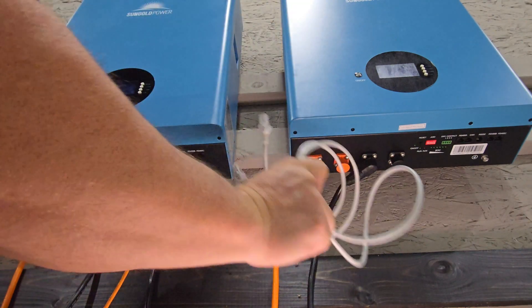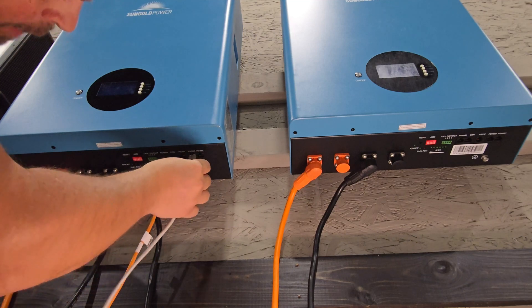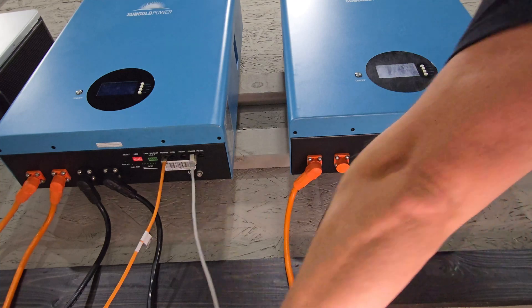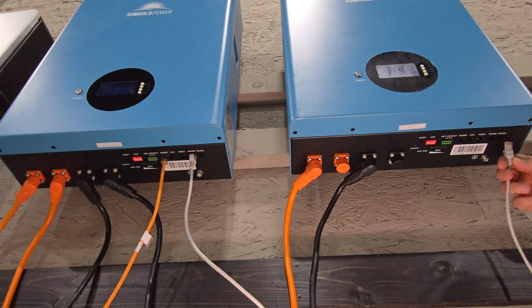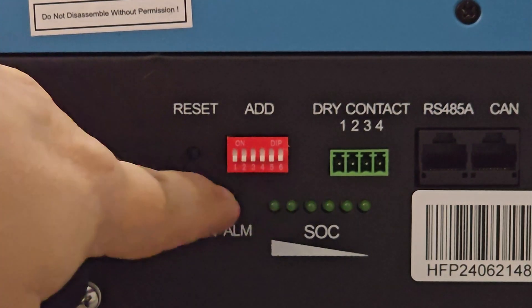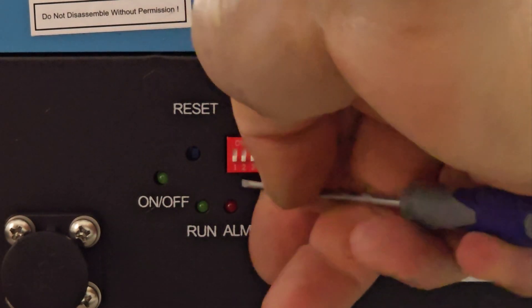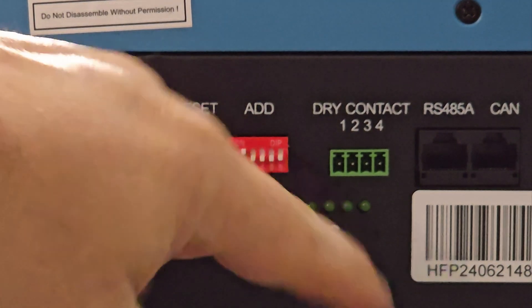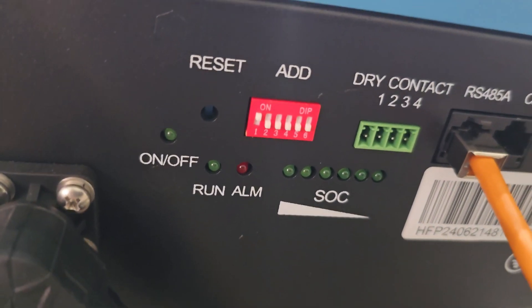Now I want to connect the communication cable — put this one on the RS-485B port, and then bring this cable over and put it on the RS-485C port. Next, look at the pins right here. This is the default setting when you get the battery — everything turned off. For battery two, you'll want to go to the second pin and turn that to the on position; everything else should stay off. For battery one, the number one pin should be on and everything else off.